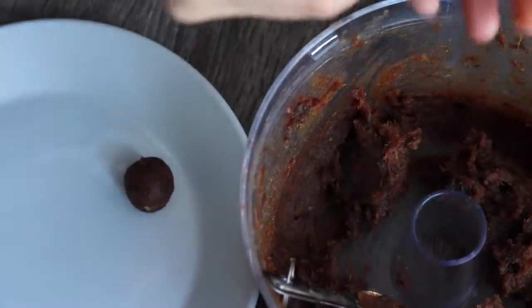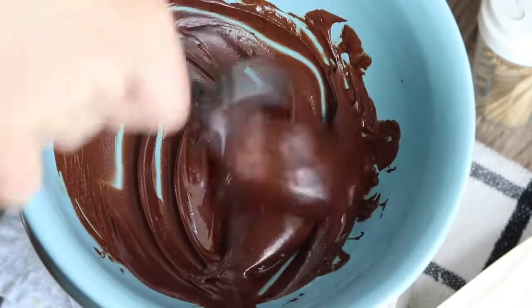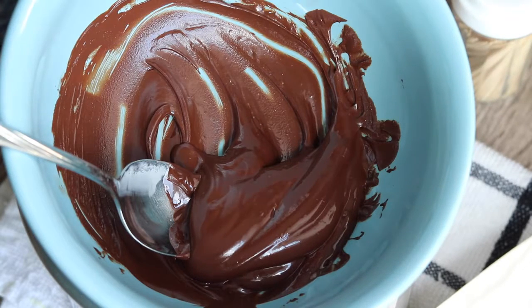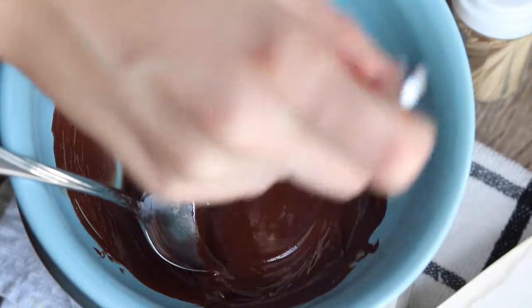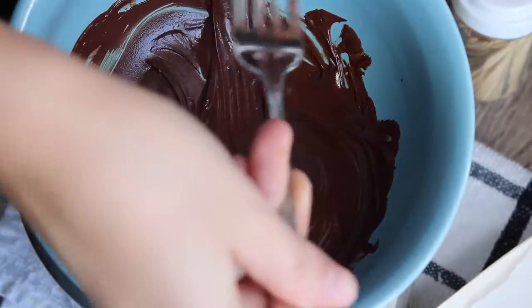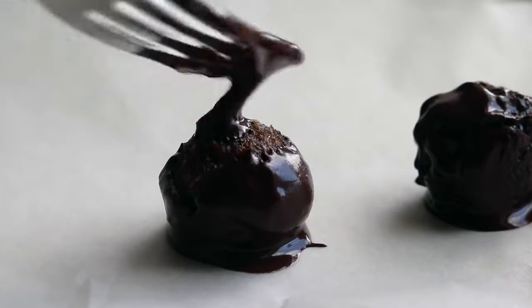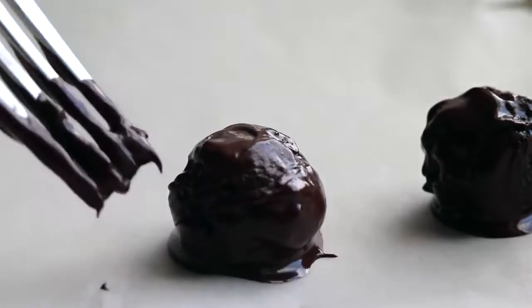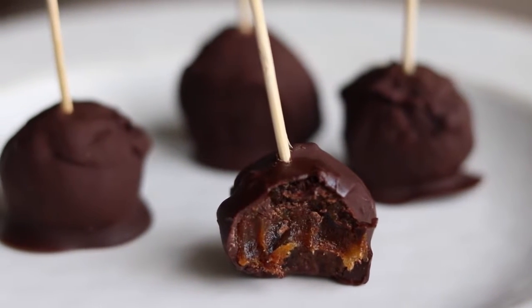If you want to dip them in chocolate and take it one step further like I did, just melt some chocolate. I used dairy-free chocolate chips melted in a double boiler method, but you can also melt it in the microwave — just Google how to melt chocolate so that you don't burn it. Then throw them in and swirl them around until they get covered in chocolate. You can also stick a toothpick in and dip it gently. I roll them around and then put them on some parchment paper, using a fork with melted chocolate to smooth it out. Store these in the fridge or freezer — they harden up really quickly. That's the finished product.